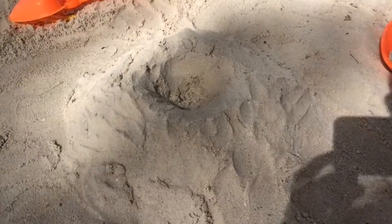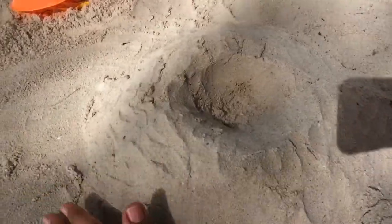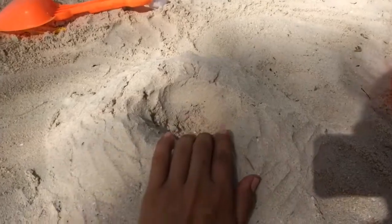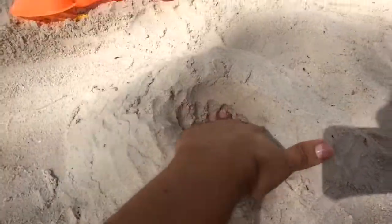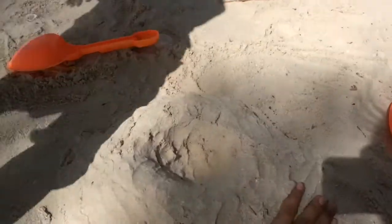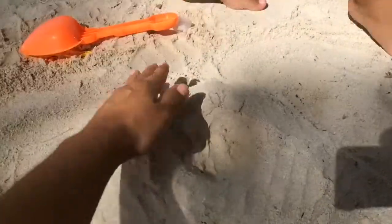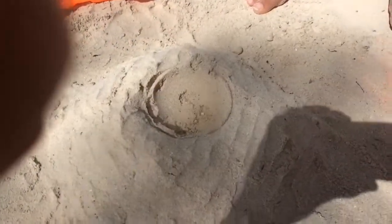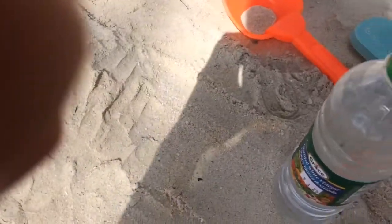Welcome back. Today we are making a volcano. We already built the volcano very, very high. We put a little hole inside. And we have two ingredients that need to go in there, which are the vinegar and baking soda.